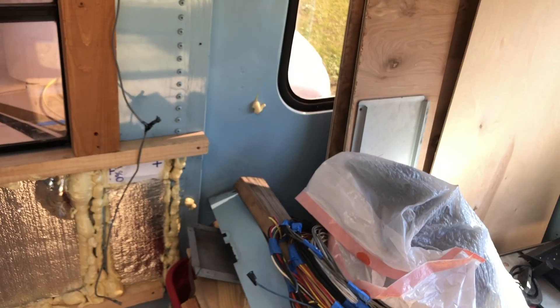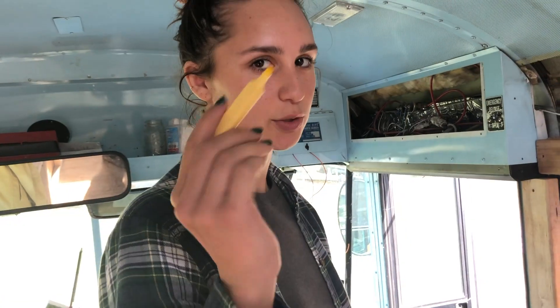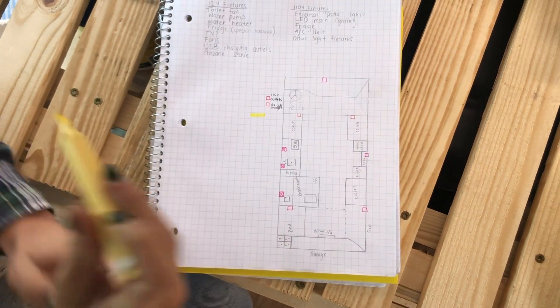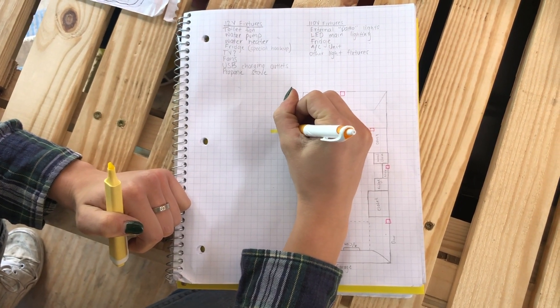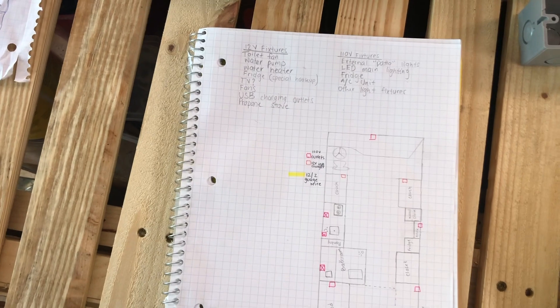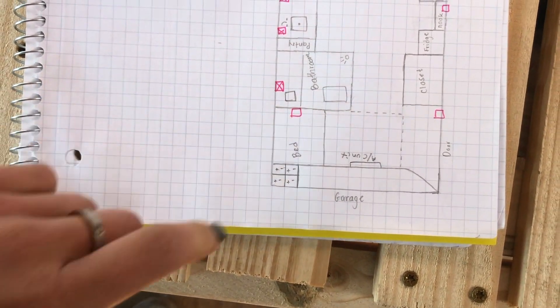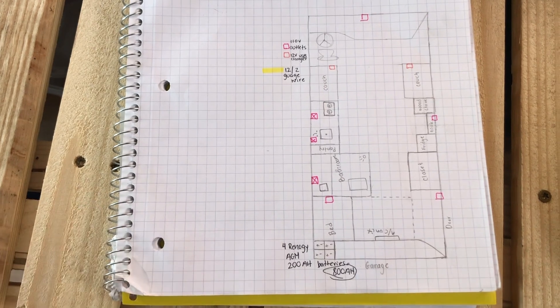Next we're going to do another set of outlets — I'm going to mark them in yellow since the wire is yellow. This is 12/2 gauge wire, which means it's perfect for 20 amp breakers and 12-volt wiring systems. Black is hot, white is neutral, and the one without the insulated covering is the ground. Our battery bank right now is planned to have four Renogy AGM 200 amp-hour batteries, totaling 800 amp hours.